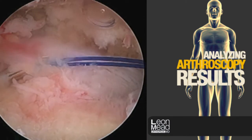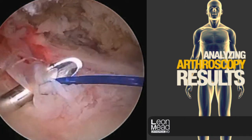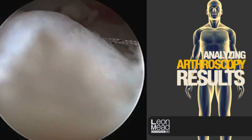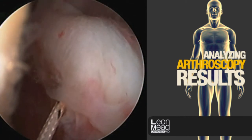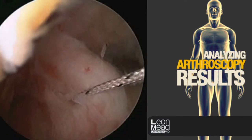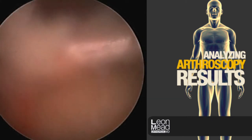Here we've used our suture passer to pass a side-to-side suture through the L-shaped portion of the cuff. We can see that it's going to secure the two segments of the cuff together, thereby converting this somewhat more complex tear into a more simple pattern.